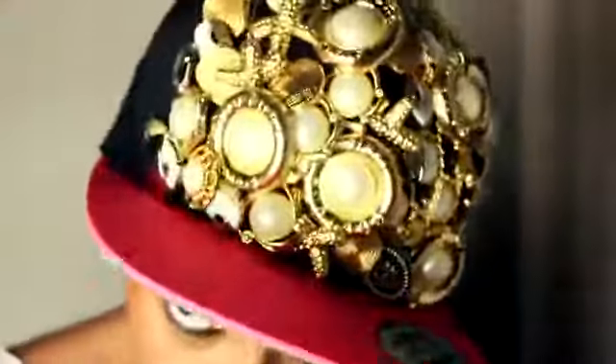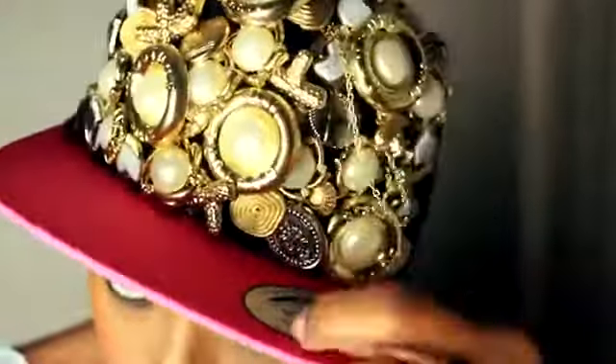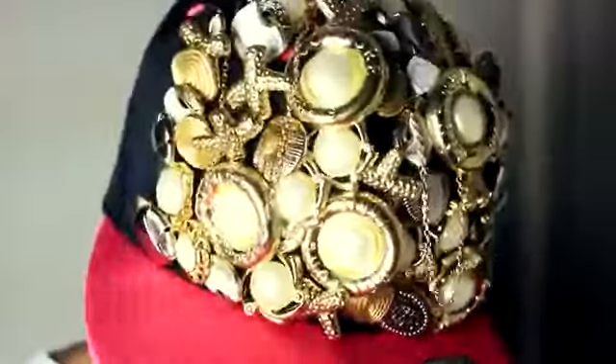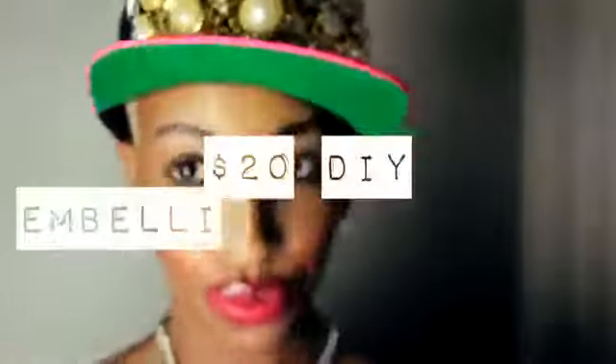Hola chicas, it's me Shakira Renee. I'm pretty sure you all know that the hottest thing out now are embellished snapbacks — you've seen a lot of celebrities rocking them. Well, I'm going to show you how to make one.